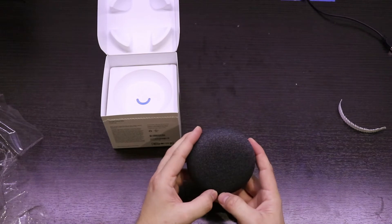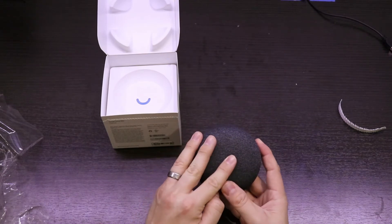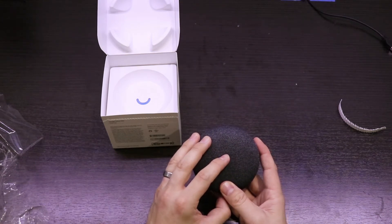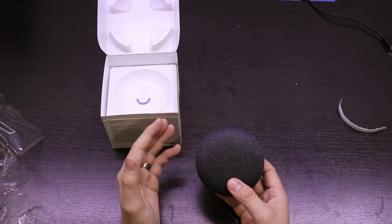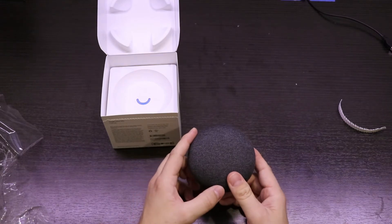There are two hidden buttons on the left and right side to adjust the volume. It's worth mentioning that the Home Mini has a touch button in the middle of the speaker, but a software bug was discovered right before launch that caused the device to record its surroundings all the time. Obviously this presents a privacy issue, and so Google disabled the button for now.